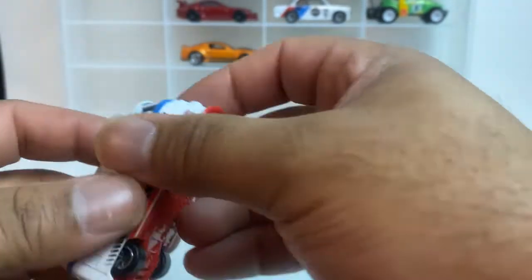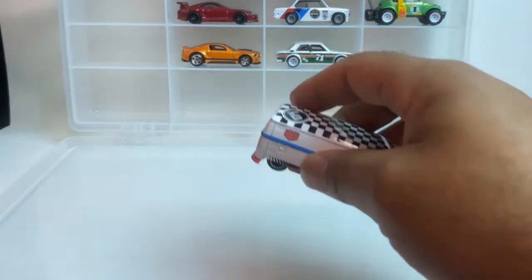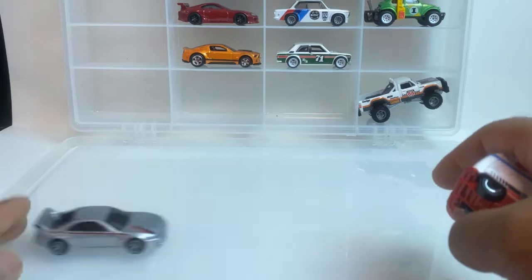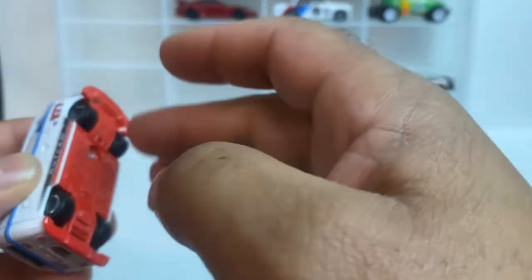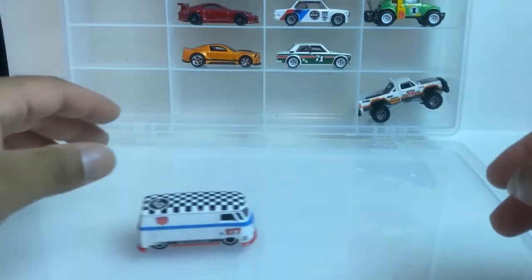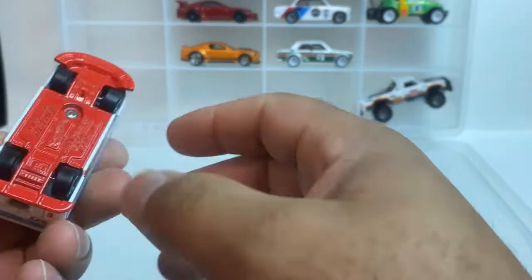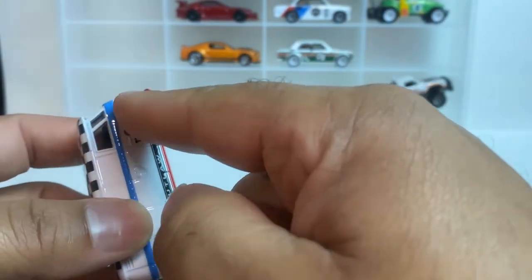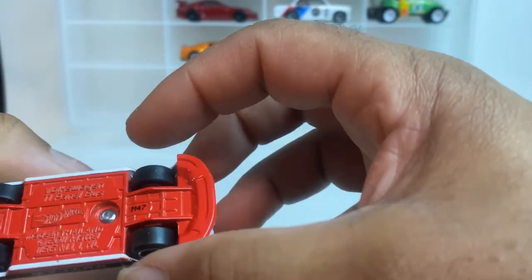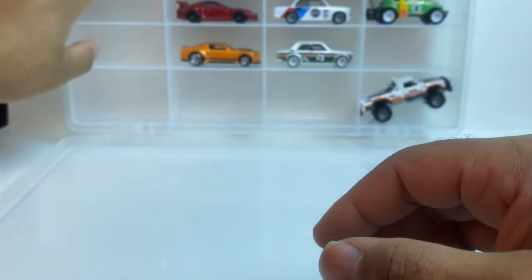Up next we got the Volkswagen Panel Bus — this is one of those castings everybody loved. The wheels are tucked. It doesn't roll straight. It might be a contender — I'm about to start my real rider king of the real riders. It's got a turn to it, doesn't roll straight, wheels are tucked, but it is heavy as heck. This could be a good custom if you drill out the wheels and bring them out, put some wider wheels on it.